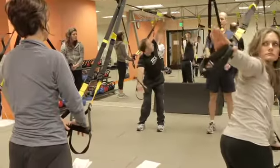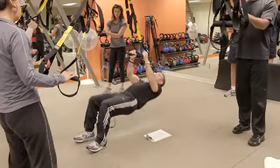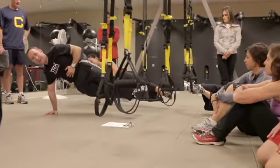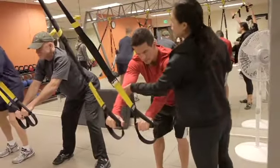The suspension trainer really works well to control joint forces and muscle forces. Seth's teaching was phenomenal. He did a really good job of creating dialogue between people in the class to discuss the different case studies.